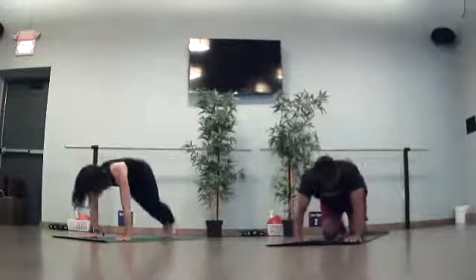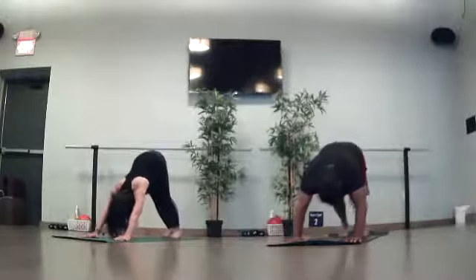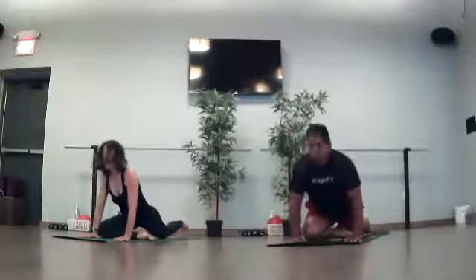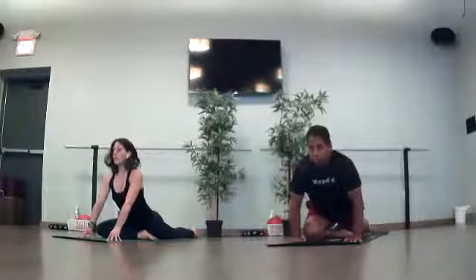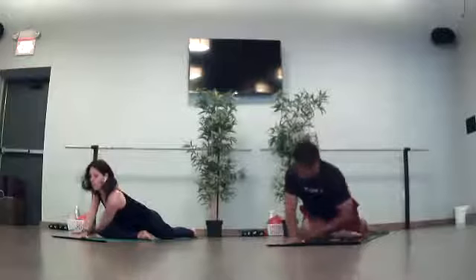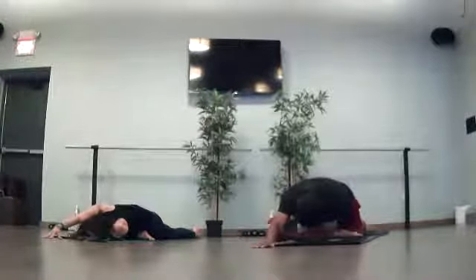Tuck your toes. Downward facing dog. Pedal out your feet for two full breaths. Next inhale — reach your right toes high to the ceiling. Pigeon pose. Right knee towards your right wrist. Chin aligned towards the top edges of your mat. Slide your left leg back. Press weight to your hands. Inhale. Stay here as you exhale. Take one more big breath in. Plant your right hand to the ground. As you exhale, thread your left arm under your right. Look to bring your shoulder down to the mat — left ear down. Reach your right arm towards the top. Hold here for two full breaths.